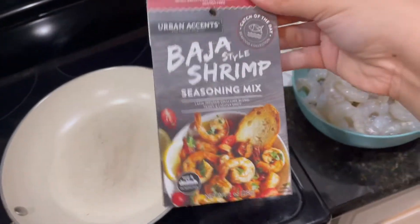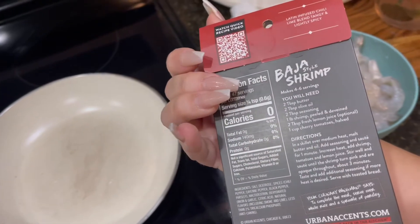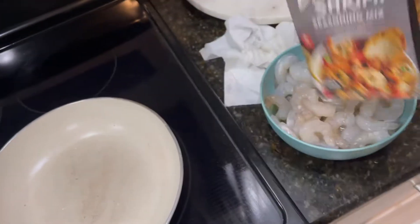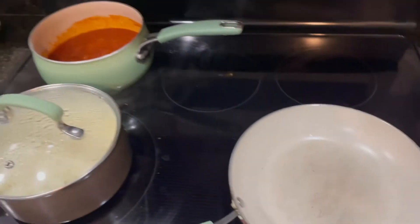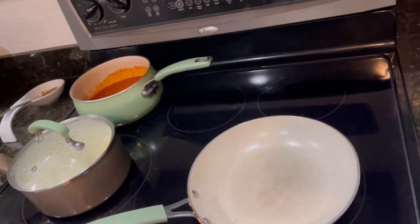This seasoning is really good — I definitely recommend buying it. I just pour it on the shrimp, add some olive oil, cook it, and it'll be done in like four to five minutes. This dinner literally took me about 30 minutes to make.